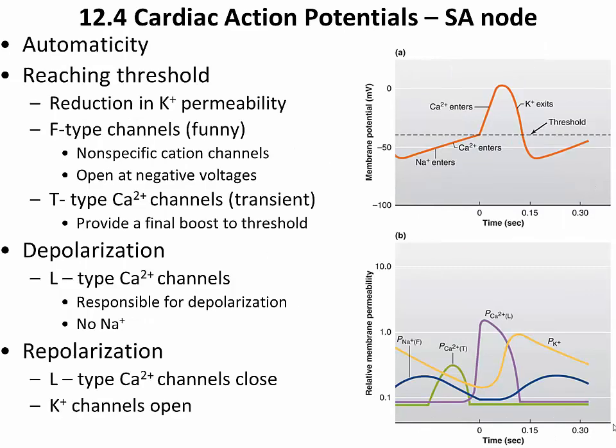We now talk about action potentials observed in the conducting system of the heart. These are different from the action potentials in cardiac muscle cells. Action potentials in the SA node occur a little more rapidly than in the AV node and the rest of the heart, and this is the explanation behind the intentional 0.1-second delay observed in the AV node.